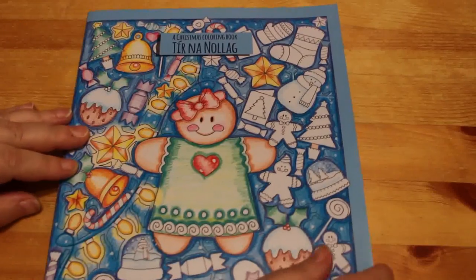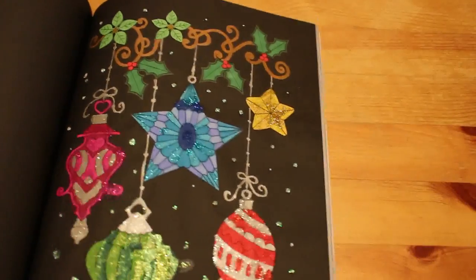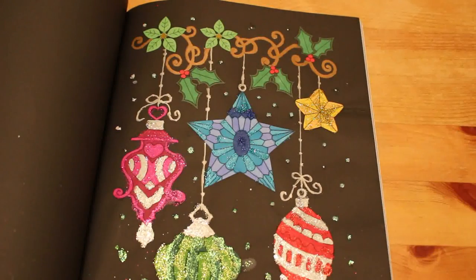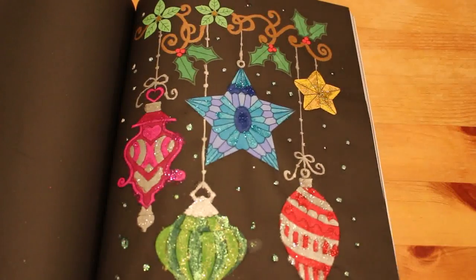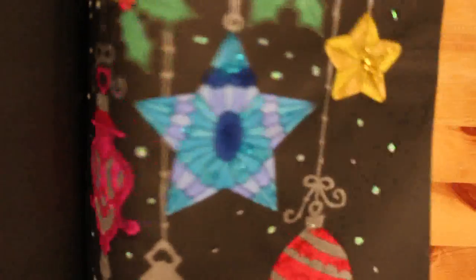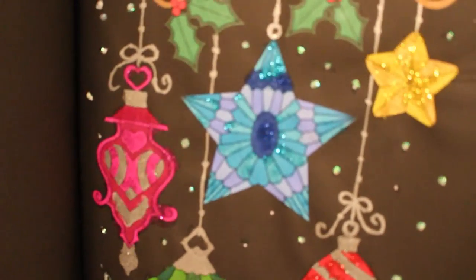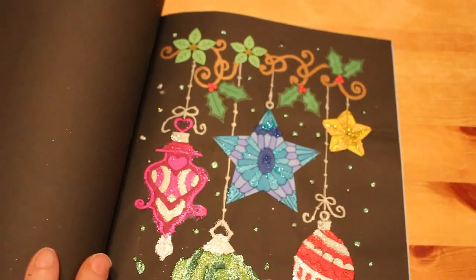Tin Analog, again Edwina McNamee — this one I've had a couple of years. I did this one — I think I started it at winter and finished it for Christmas in July. Again it's Touch New Markers with Stickles, as you can see. I quite like the black pages — it really pops out.